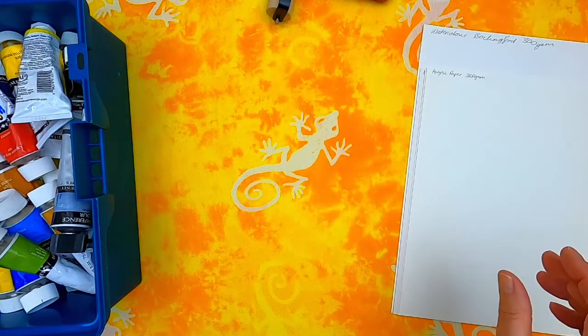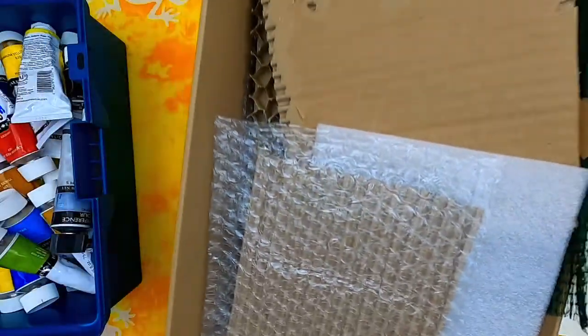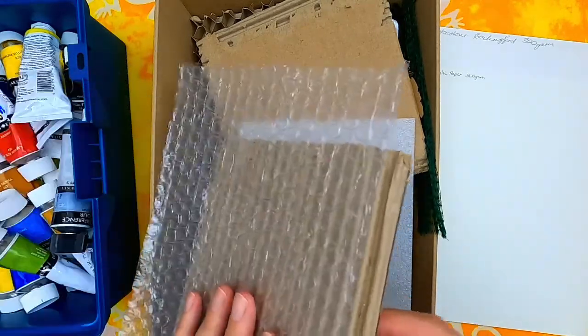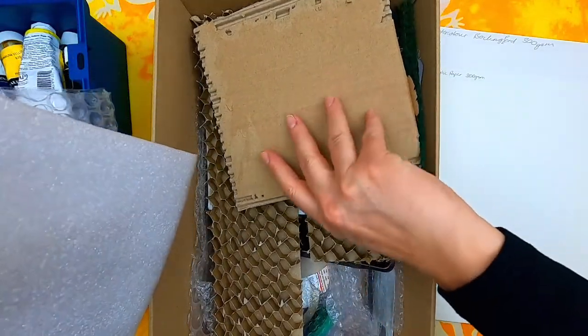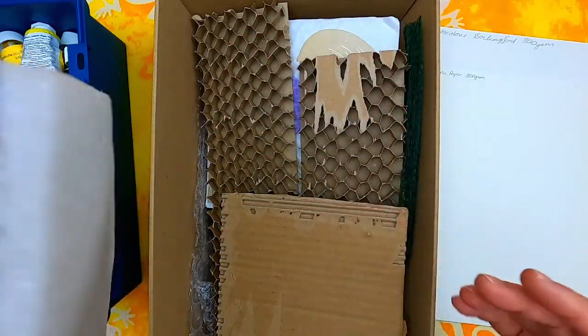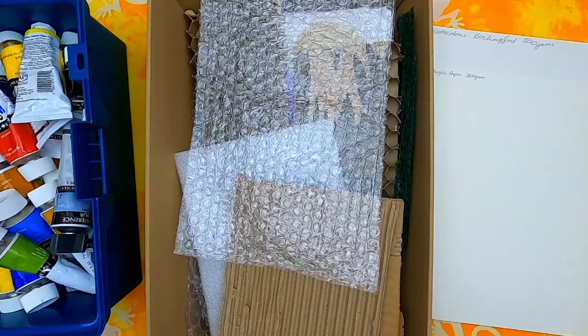I've also got some materials that I've collected — bubble wrap, cardboard, foam — bits and pieces just to get some texture on the prints. Okay, so I'm going to go and set that up and I'll be back very soon.